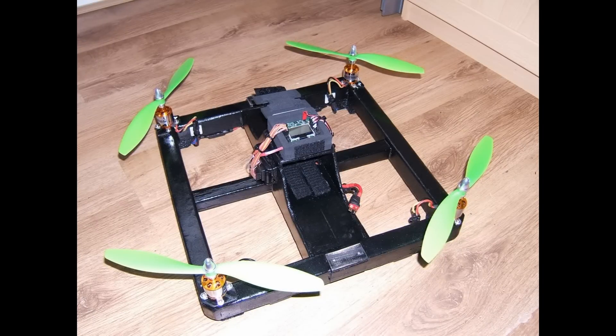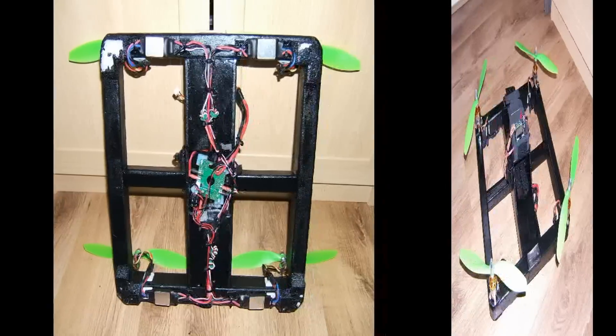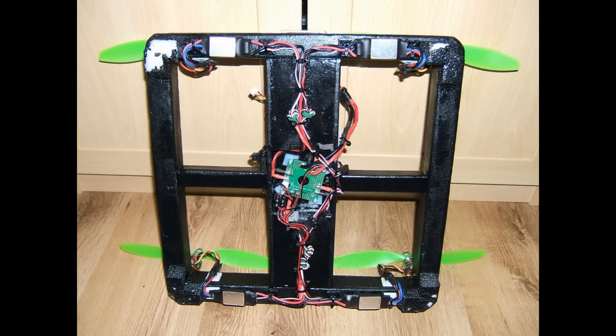With the FCU working correctly, I installed the props and then made sure that the motors were turning in the correct directions, as per the diagram in the flight control unit itself. This is the completed underside of the quad — everything wired, all DC connections and receiver connections made to the ESCs, and tested at this point.